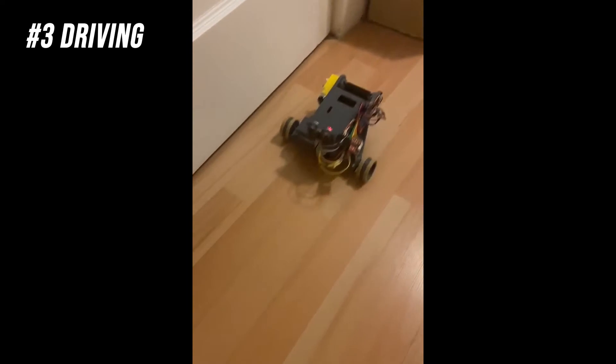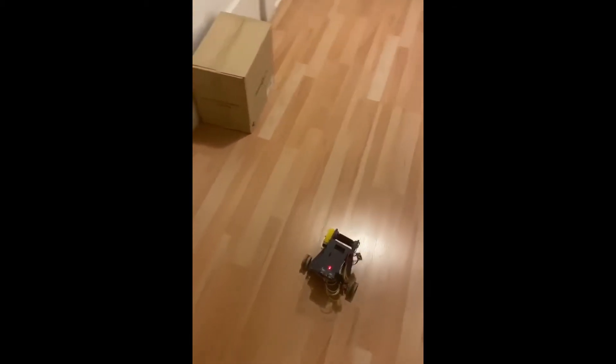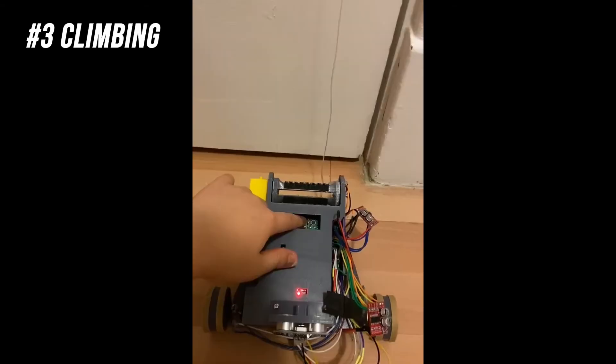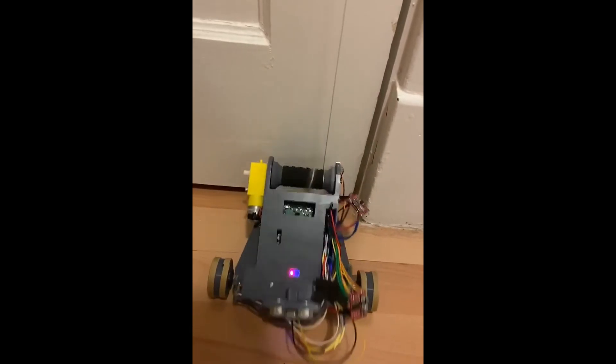My robot was not that successful. The main reason is due to the lack of time to perfect and tune the small details of the code. There are two overarching mechanisms in our robot: the driver and the climbing mechanism. As you can see from my video, each mechanism worked on its own pretty well, but combining these two together was the hardest part and that's where I fell short.